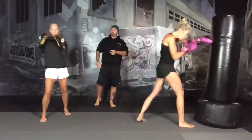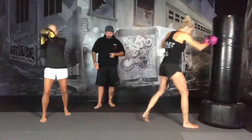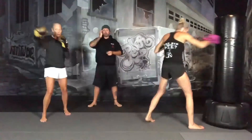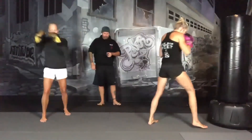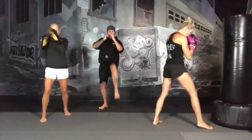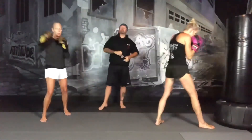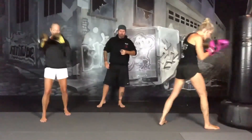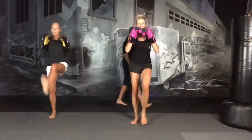30 seconds. Keep pushing, almost there. 15 seconds. We're going to be off the bag with a neutral stance, feet shoulder-width apart. We're just going to do speed front kicks in the air as fast as we can. We're going to go for one minute.